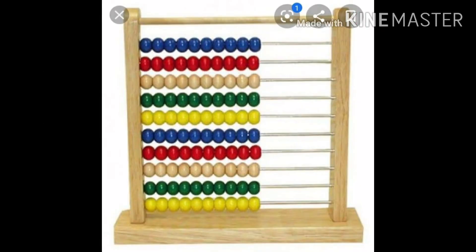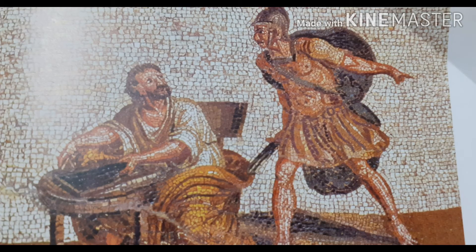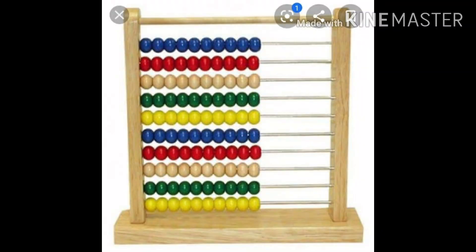Abacuses are still important as a teaching aid in preschool. The movement of the beads helps children to understand the groupings that are the foundation of our present number system. Other abacuses were produced with an interior dividing bar.